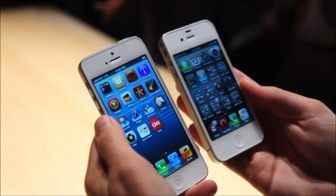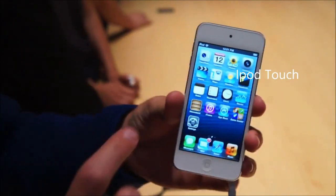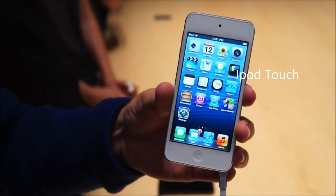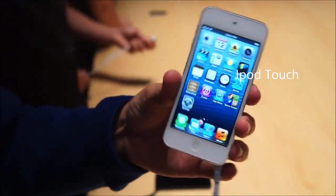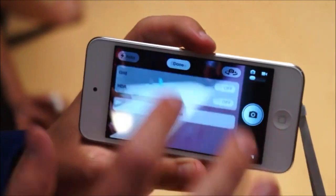So that's a brief hands-on with the new iPhone 5 — we'll hopefully be getting to spend a bit more time with it. This iPod Touch uses the same 4.1 inch display that the iPhone 5 has, with 1136 by 640 resolution. It also uses the same panorama mode in the camera.